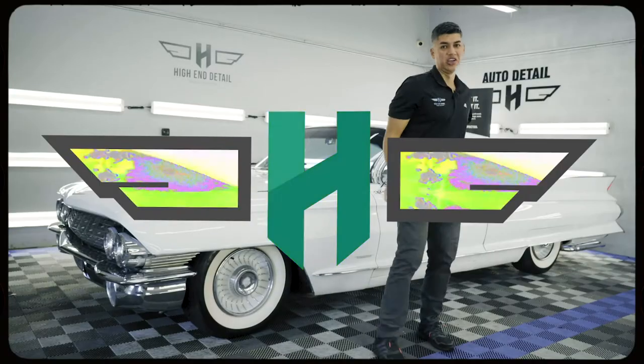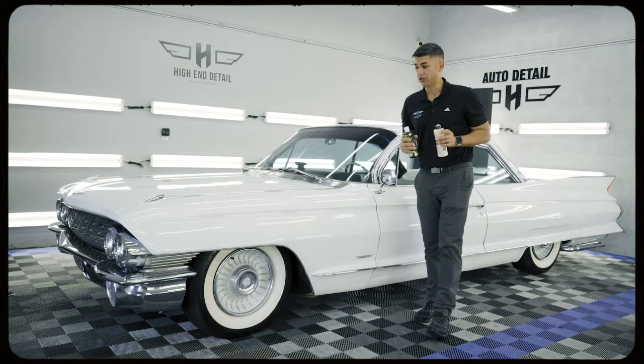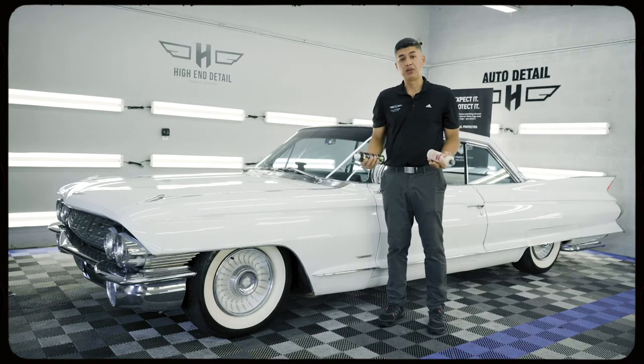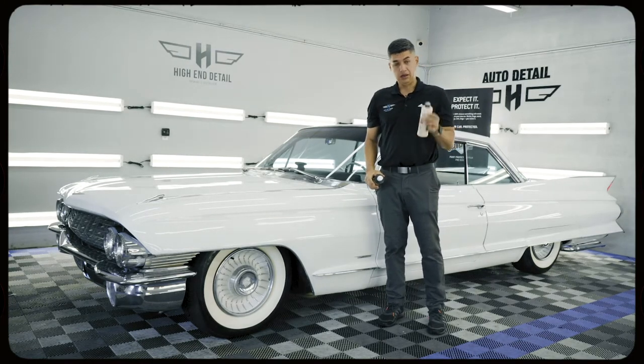All right guys, we are done with the 1961 Cadillac. We used what we call our HD exterior package, and what that includes is obviously all the prep work involved — the wash, the clay bar, and then we use a paint sealant, and then we use a wax.